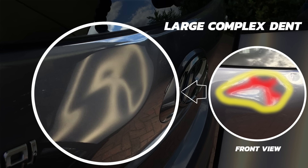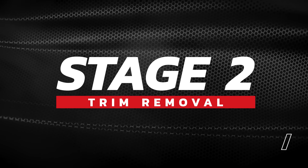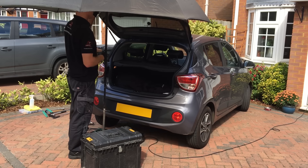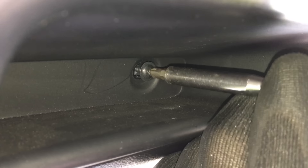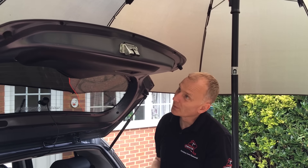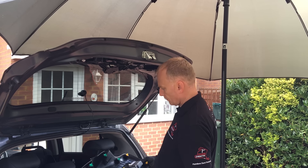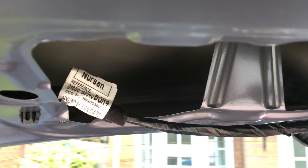So the next stage is to remove the internal trim to check the access from behind. This is a fairly easy trim to remove. Inside the handle area here there is a single Phillips screw which has to be removed. Once this is removed it allows me to easily pop off the internal trim. Looking inside this tailgate you can see that there is plenty of access for my tools.